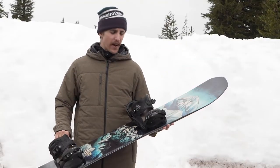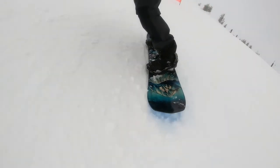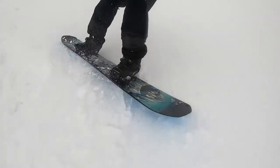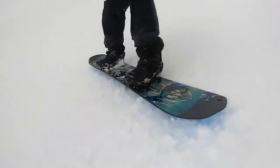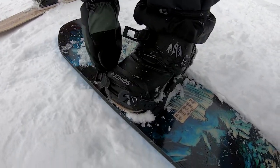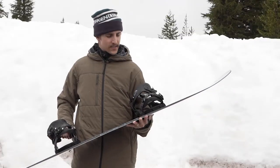My first impression of these bindings were that they were really stiff and really responsive. I would definitely recommend them for your more advanced rider who is looking for a binding with a ton of power. The ankle straps and toe straps on these bindings were really nice — a lot of padding and cushion. The toe strap really just conformed over the top of my boot really nicely, didn't have it slipping around like some other bindings out there.